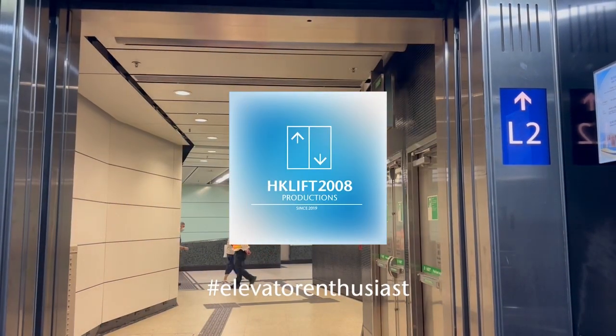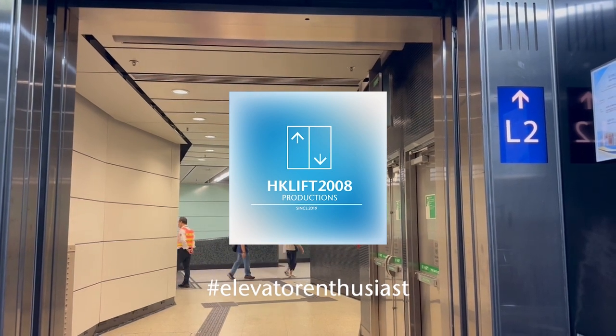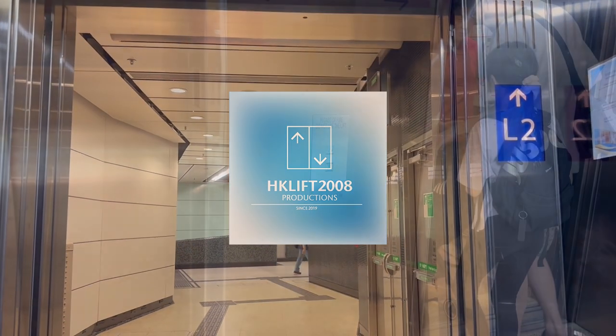When juggling on escalators, hold your handrail, stand firm and don't walk.